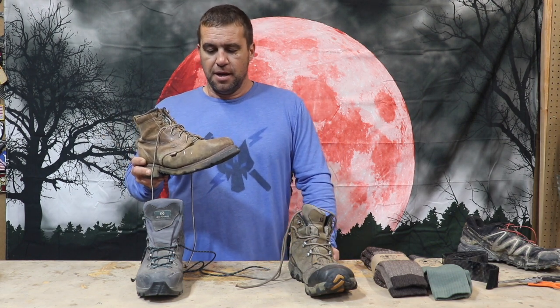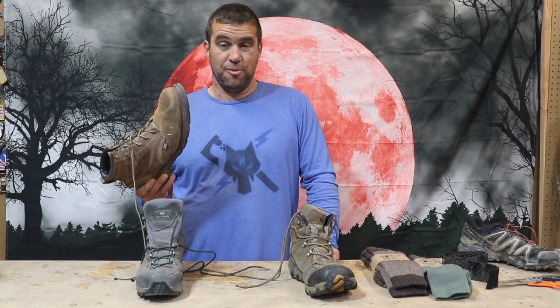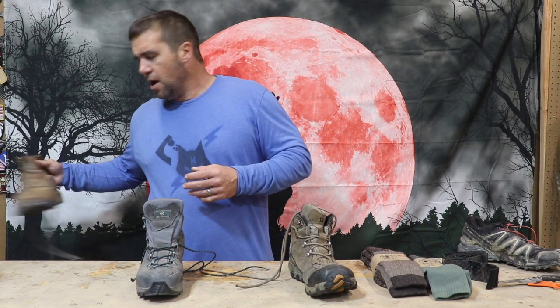The only possible exception to my work boot policy: I have several clients who wear Origin brand boots — that's Jocko's company out of Maine. Supposedly they've fixed that heel issue, so I'm going to try a set of those next month. They are a little bit on the pricey side.